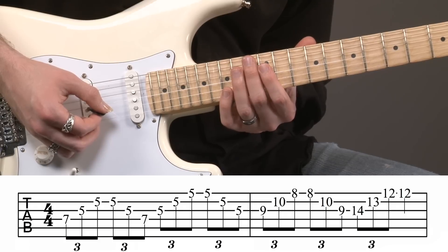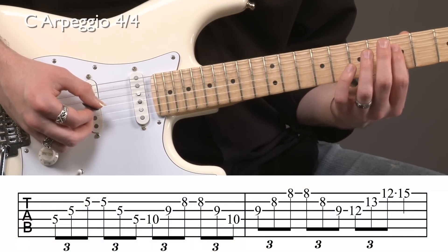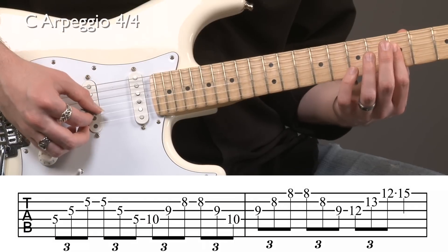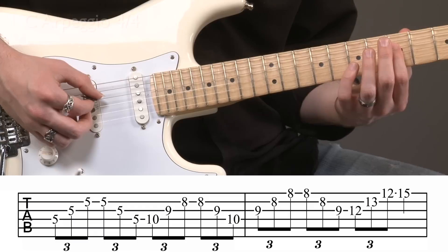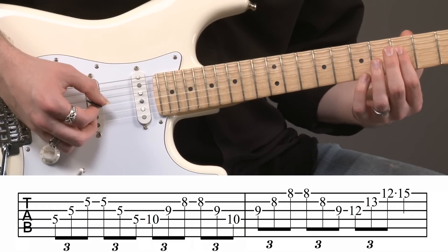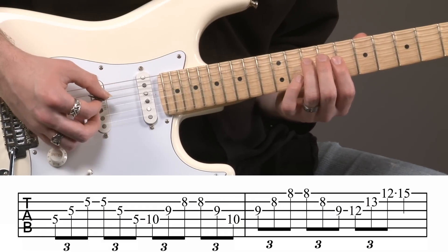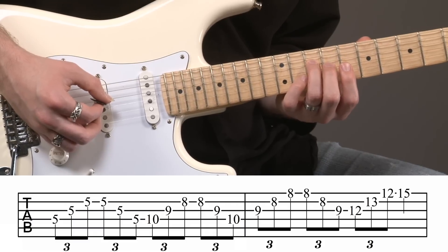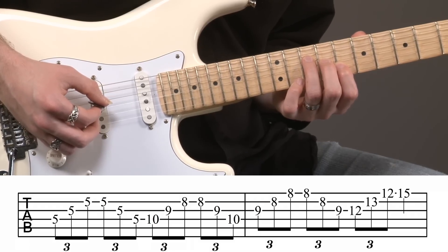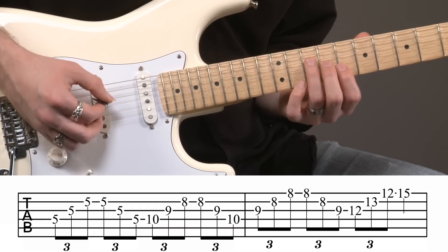Let's take a look at the C major arpeggio. For C major, we're going to be starting at the fifth fret again, rolling with the index finger from strings four to three to two. That's our first one. We're then going to shift up. We're going to take our third finger — that's going to be on the fourth string at the tenth fret. Second finger is going to be on the third string at the ninth fret. And first finger is going to be on the second string at the eighth fret. Still a triplet pattern — three down, three up.